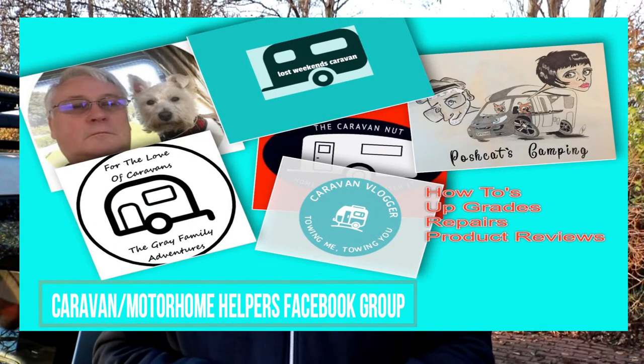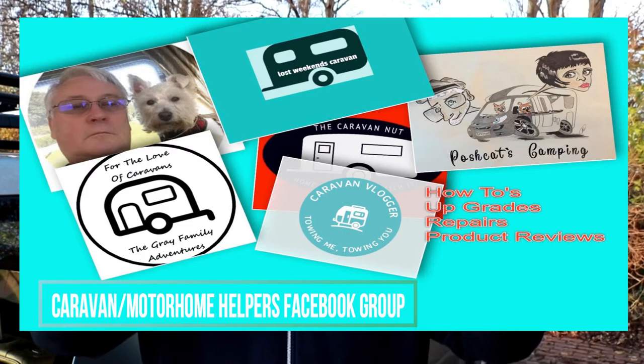I recently saw a video by the Caravan Nut and, to be honest, it wasn't really that difficult to fit. I also got talking to a fellow called James on the Caravan Helper group on Facebook — link in the description if you fancy joining us — who said he'd bought a camera and hadn't fitted it yet because he was a bit worried. Well, I was really worried too, but as I'll show you now it's not that difficult and hopefully by the end of this video you'll feel a lot more confident about fitting it.